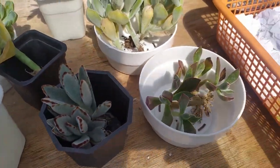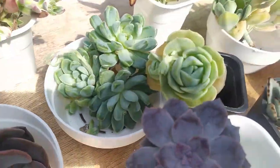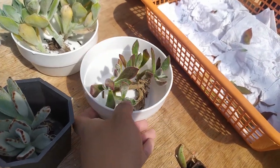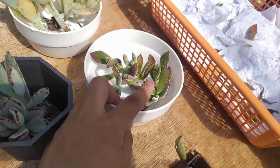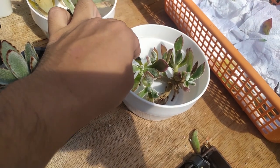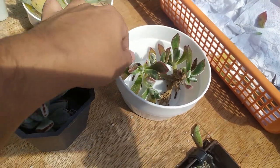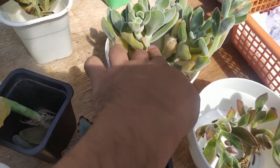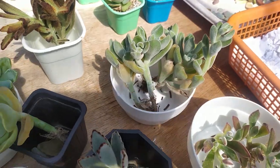For the taller ones I've chosen taller pots, and for the shorter ones I've chosen shallow pots. A lot of leaves have dropped, especially from this echeveria — I think it's kind of sensitive. But as long as the center set is intact, it has chances of survival. It's already mushy here, but its big size will help with it staying alive even if it drops a few leaves.